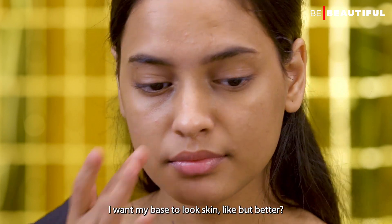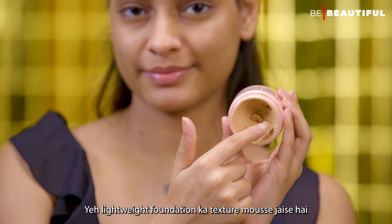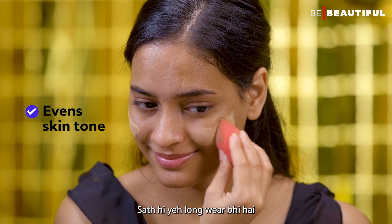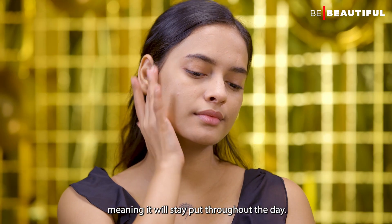I want my base to look skin-like but better. So what I'm using is the LAKME 9-5 Mousse. This is a lightweight foundation texture which gives a beautiful matte finish. Also, this is a long wear, meaning it will stay put throughout the day.